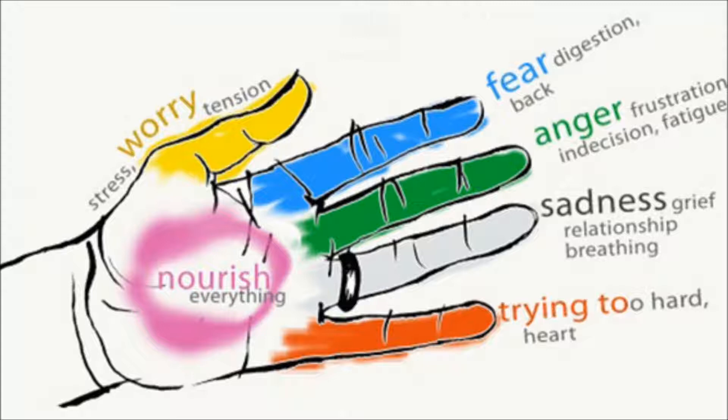Thumb. The organs: stomach and spleen. Emotions: anxiety and depression. Physical symptoms: abdominal pain, skin problems, headaches, neurosis.